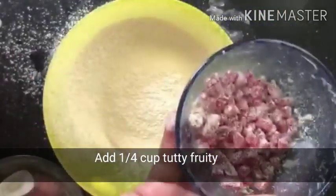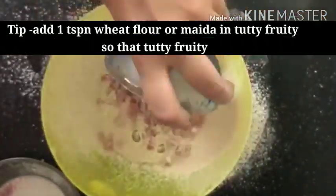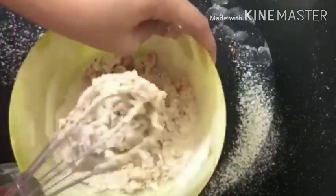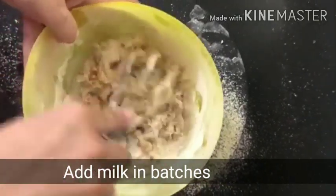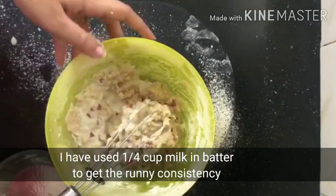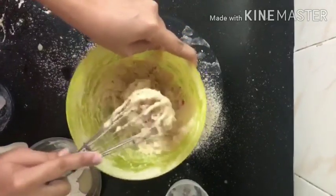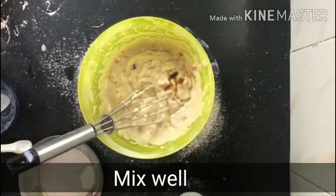Now mix it well. I added 1 cup of tutti frutti, and I want to share a tip: coat the tutti frutti with 1 spoon of wheat flour and mix before adding to the batter so it doesn't sink when the cake is baked. Then add 1 cup of milk in batches and mix well. Finally, add 1 teaspoon of vanilla essence and mix well.